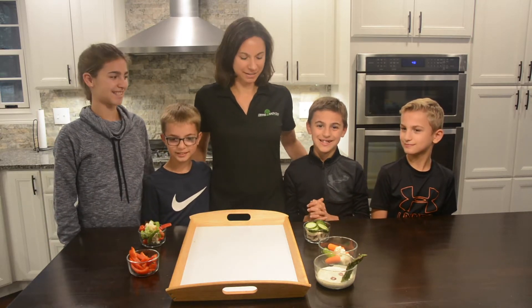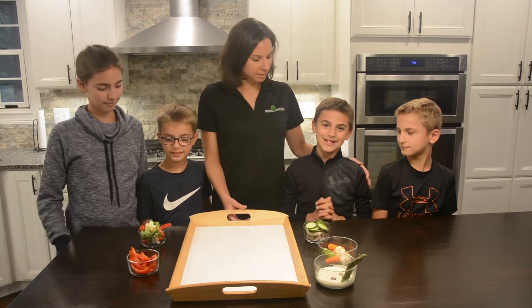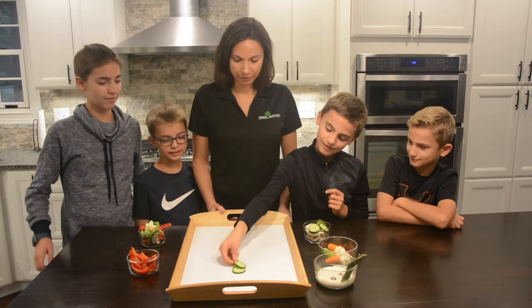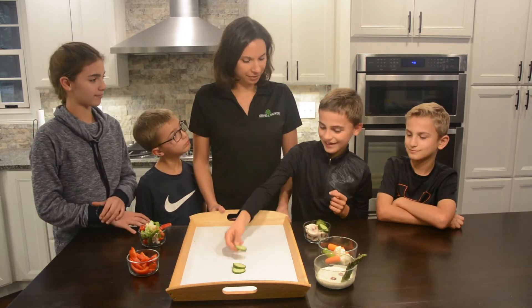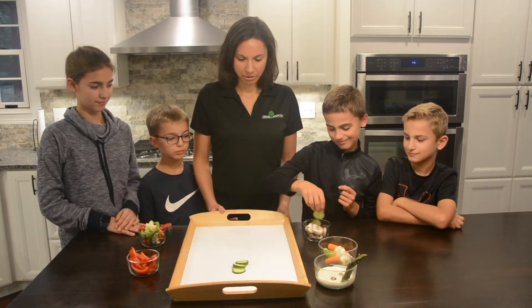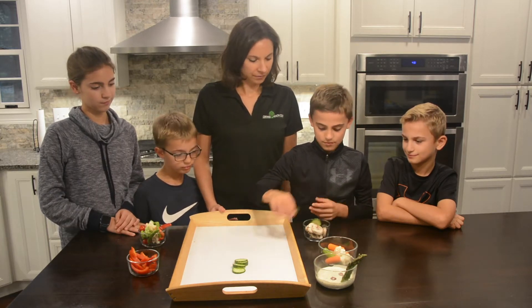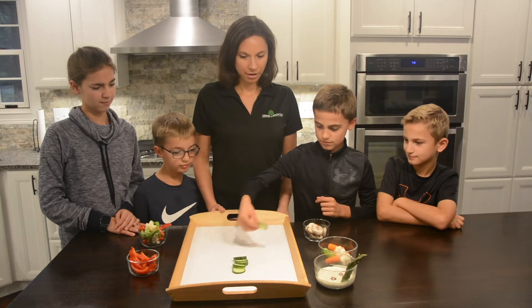Well, let's show them how to do it. So first we're going to start with the spine. Noah, you want to put the spine up there? And what is the spine made out of? Cucumbers. Alright, just stack them all up there. Very good. Thank you, Noah.